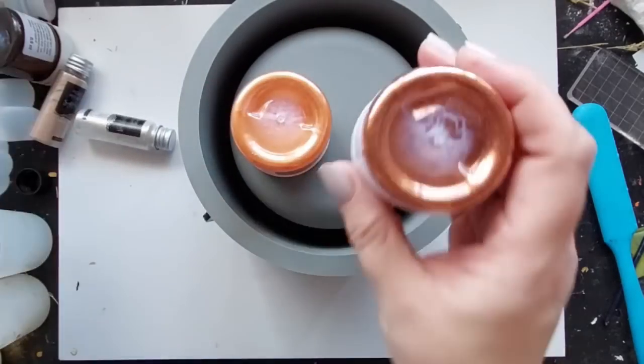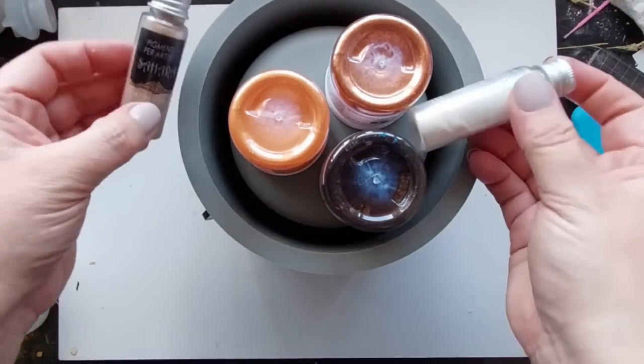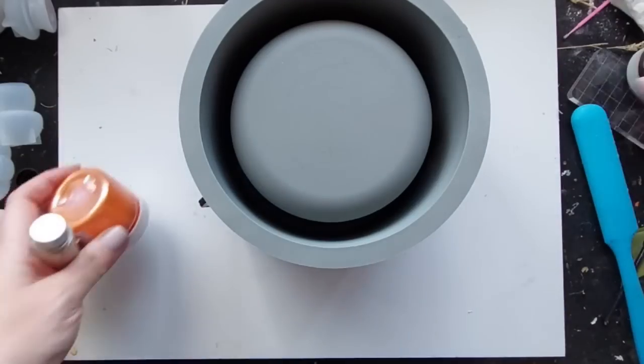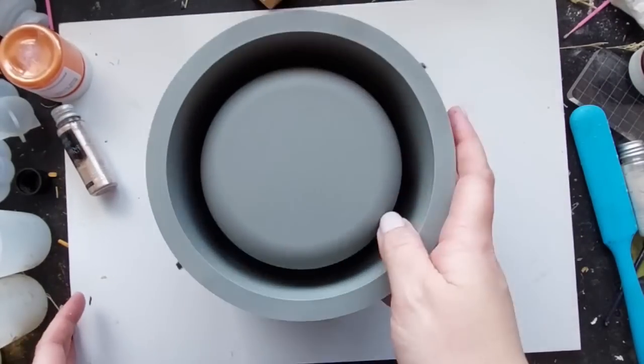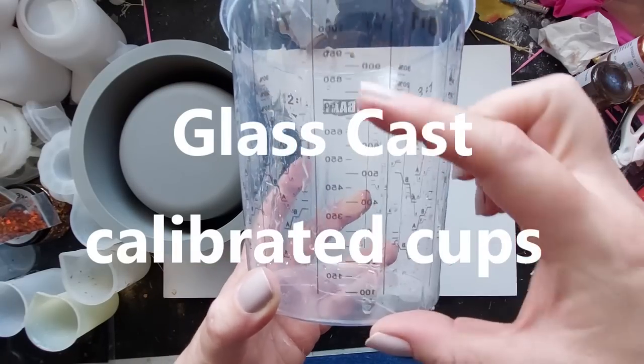I was also toying with the idea of using the glitters that Yvonne sent me from Resin Supplies Den — everything is linked below — but I did end up not using the glitters in this specific project. The colours I'm using are all of the autumn yumminess: the browns, the golds, the oranges, the creams, and the fudge kind of colours.